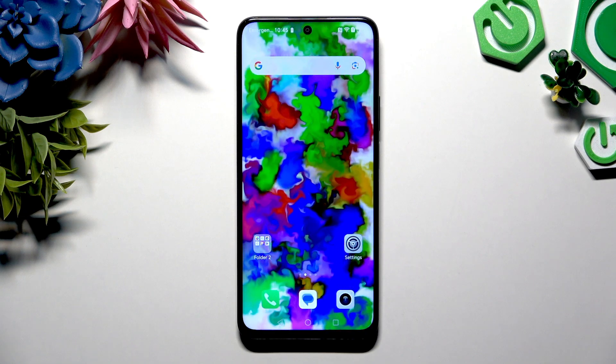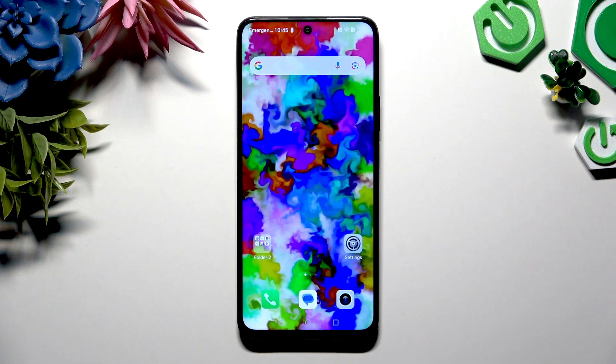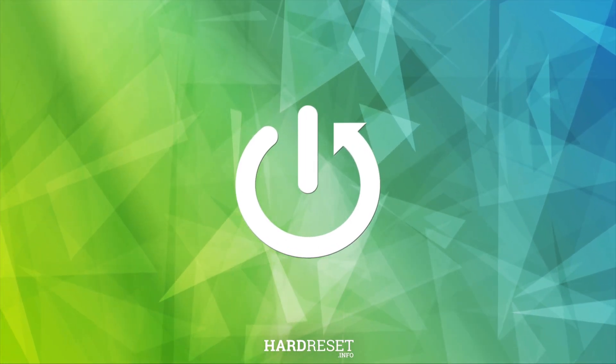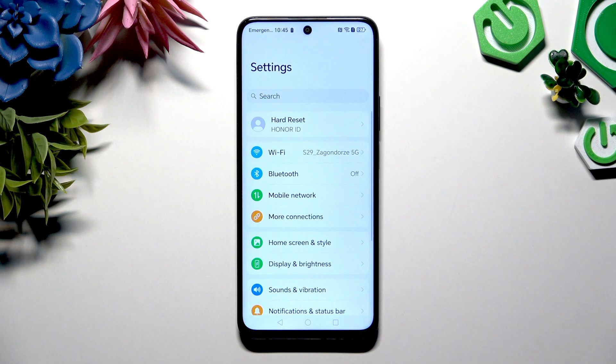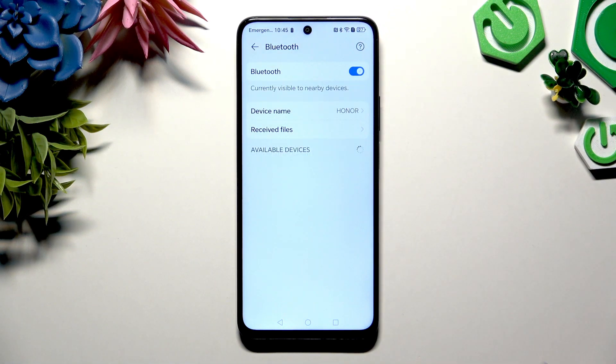In front of me is Honor X7C, and today I would like to show you how you can connect it using Bluetooth. Begin by opening Settings and clicking on Bluetooth. Then use the switcher at the top right corner to activate it, and wait for available devices to show up.